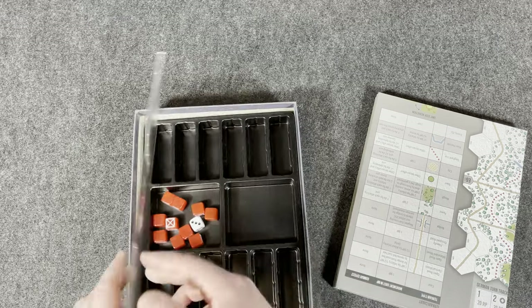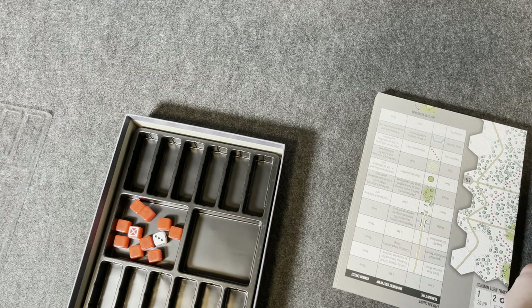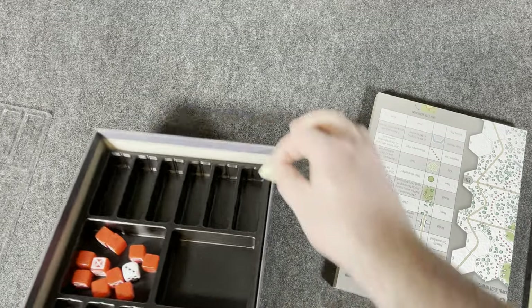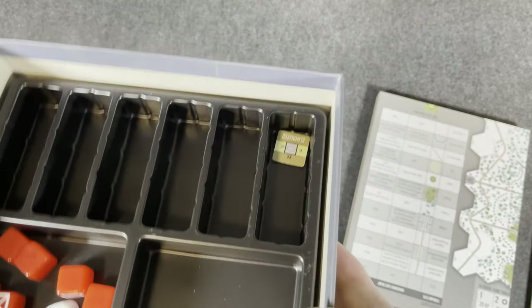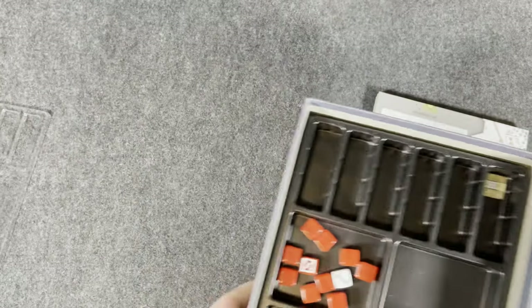Let's do a little test right now — might as well, right? An Allied unit... oh, look at that, slides right in. Put them in however you want. Beautiful. That looks good.